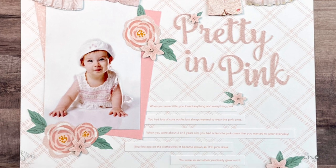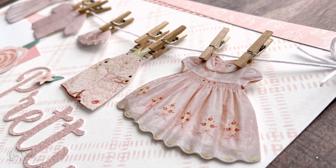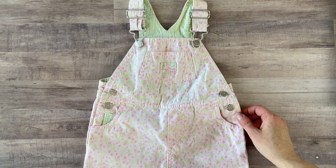In addition to all kinds of paper crafting products that I have in my stash, I also have set aside a few of my daughter's favorite baby clothes that I just couldn't bear to get rid of. So I'm going to show you today how you can take some of those favorite baby clothes and preserve them on a scrapbook page.